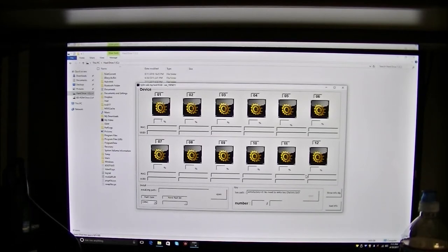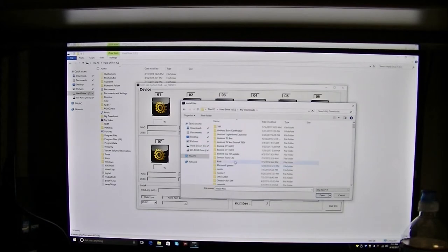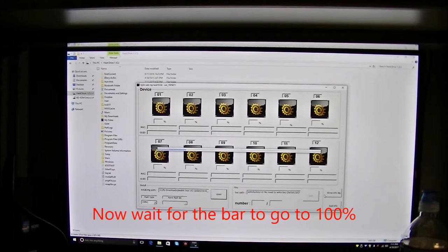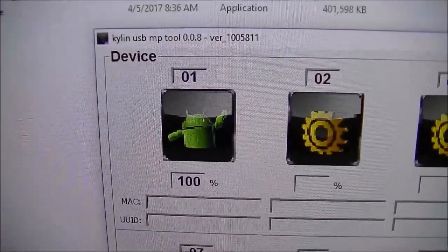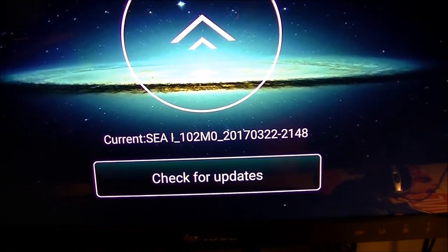I'll click Open to import and find the firmware image file. There it is — 100%. Now I'll hook up the B-Link C to the monitor to check the version. There it is — update 1.02. It did work!